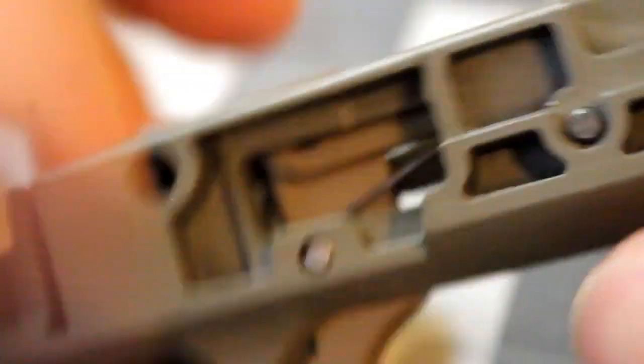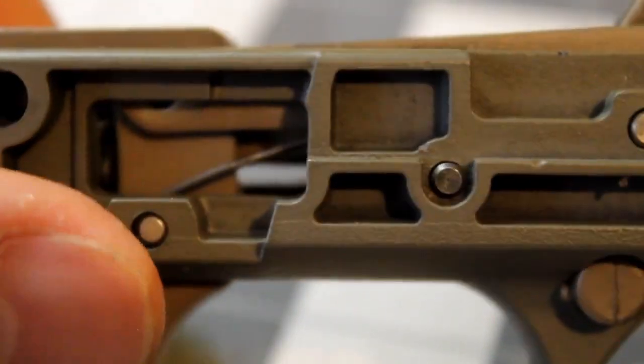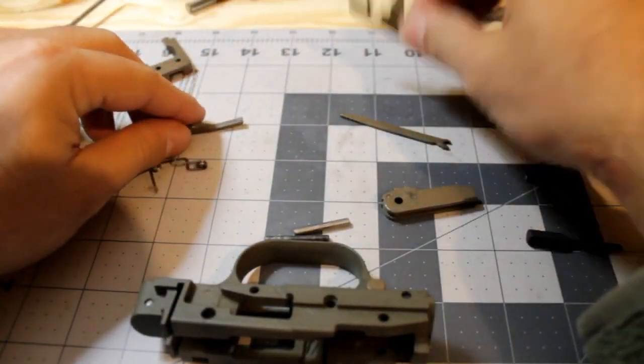So this is the trigger pack fully assembled. What I'm going to do now is get it apart so you can inspect each individual part. If you're like most people that have found this video, you're trying to figure out how to get this back together — it's fairly simple. So sit back, relax, and I'm going to walk you through this step by step. We have the action lock, we have the action lock springs...